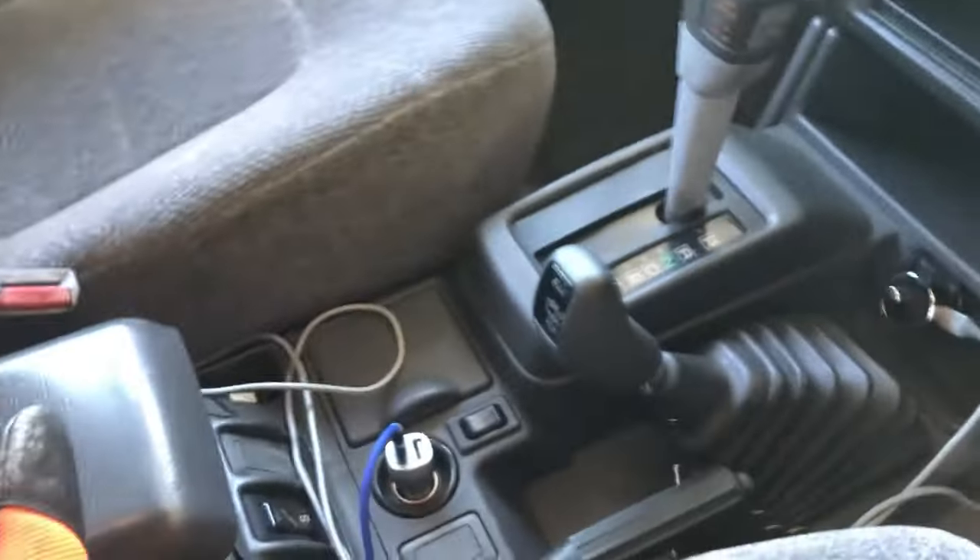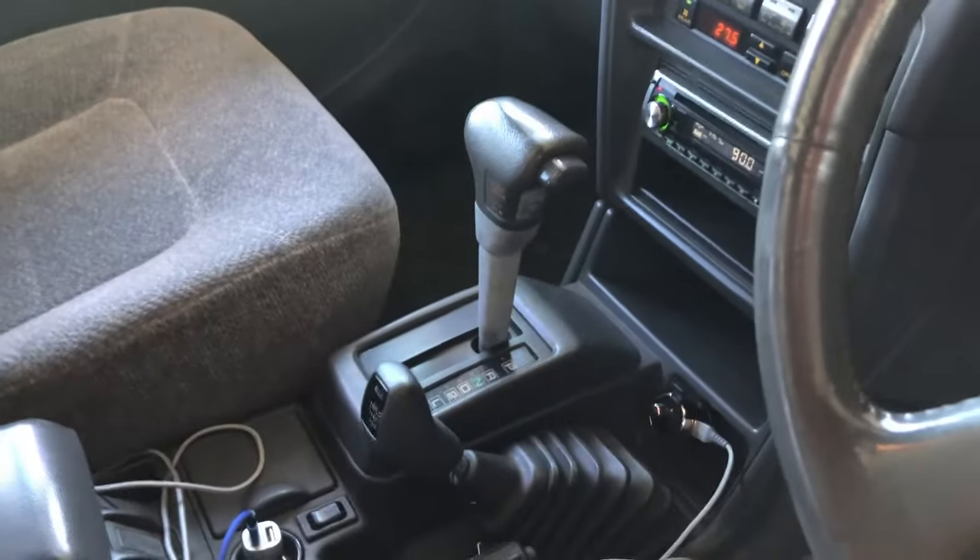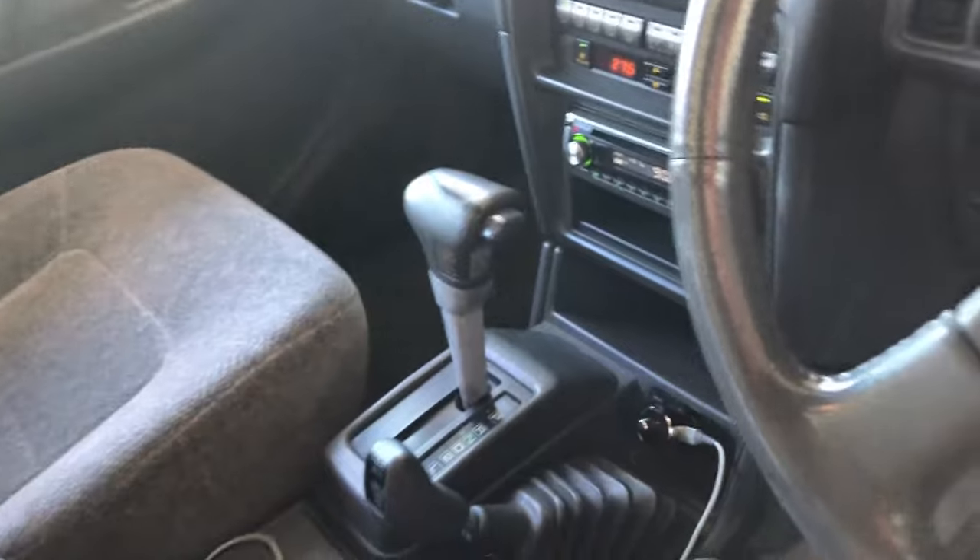It's basically the same four-wheel drive configuration and the same transmission as my model. Let's check out the back.